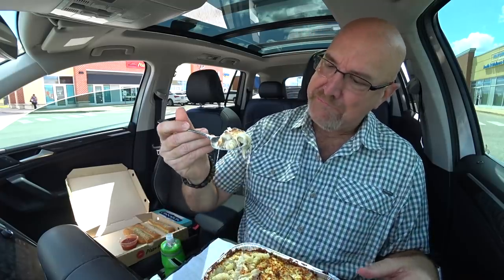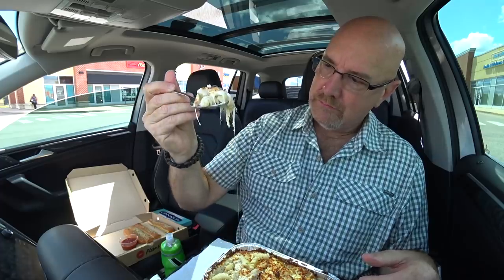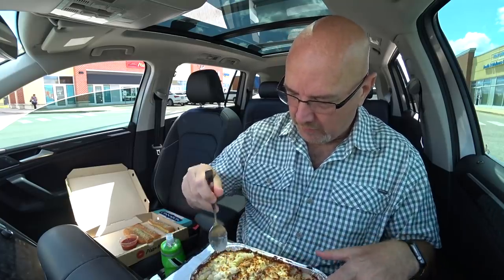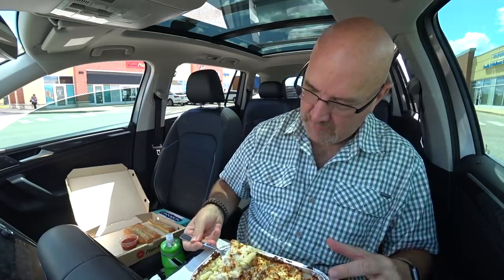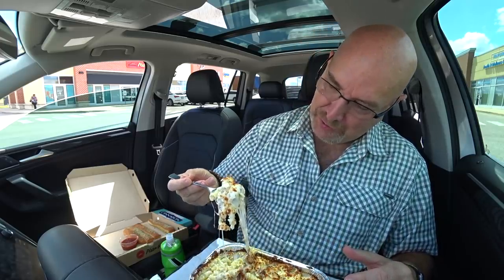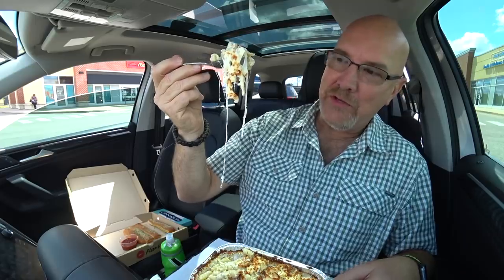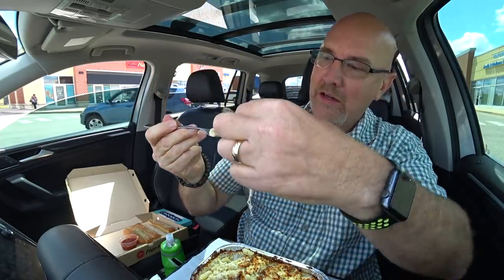Let's see if we can get another cheese pull. Cheese pull! Almost got a cheese pull on that one, hopefully the next one we get one. Oh wow, it's a lot of food. You definitely want to share this with somebody. I'm only going to be able to eat half of it, plus the breadsticks, plus my dessert. I'm going to split it in half right here. Let's see if we can grab this one — oh yeah, cheese pull! Amazing. Does that look beautiful or what?